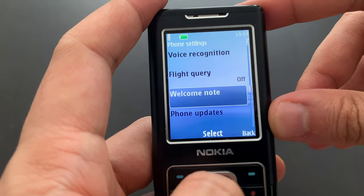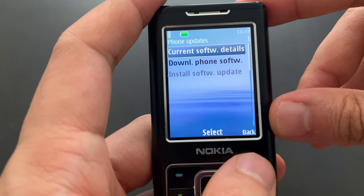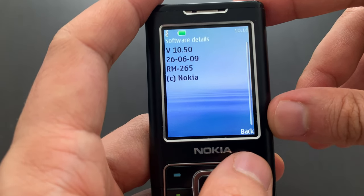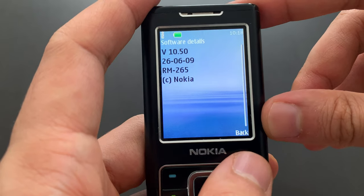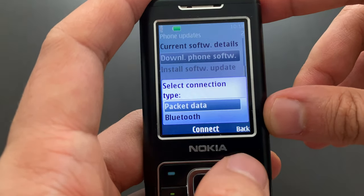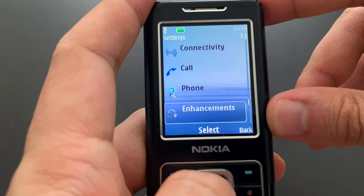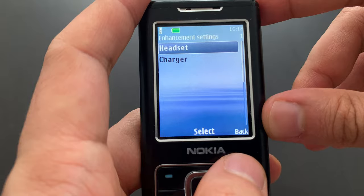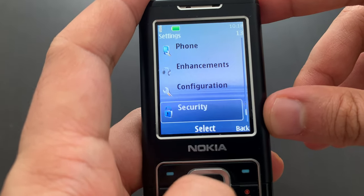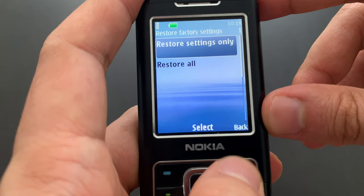Welcome notes — we didn't have any. Phone updates — over-the-air phone updates, for someone who's interested. We won't be able to download anything here. And some enhancements, like how to charge it. Configuration, security, and you can restore factory settings as you would expect.